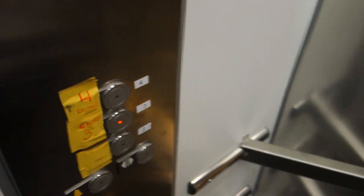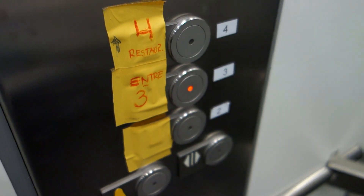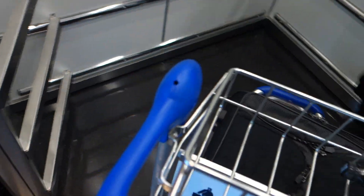We can end the video at 3. This elevator replaced an old M-series hydraulic elevator. The old one has already gone out, so it needed to be replaced.